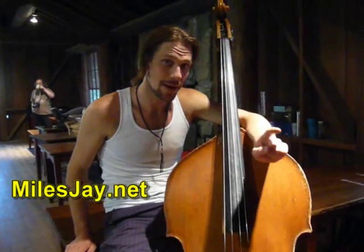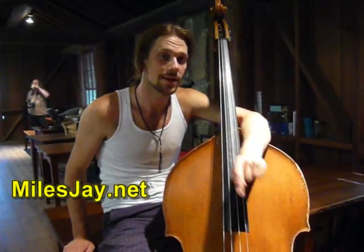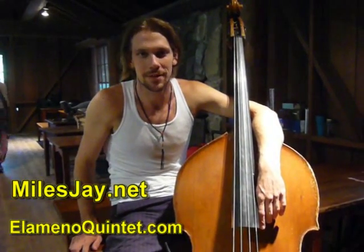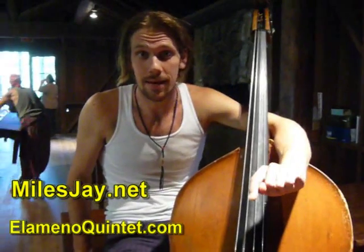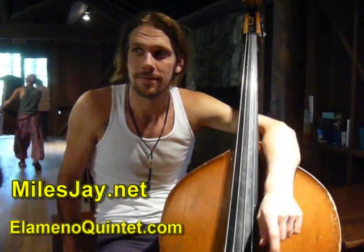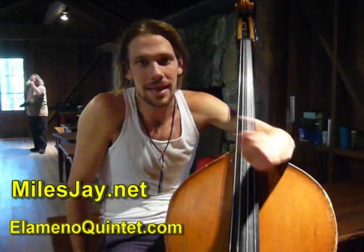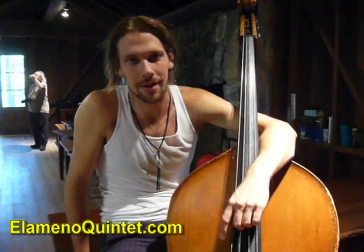Do you have a website, Miles? I've got a website, MilesJay.net. And also, my most recent ensemble project called the Elemento Quintet — E-L-E-M-E-N-O-Quintet.com.